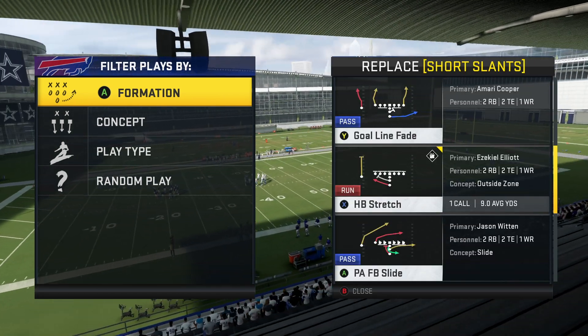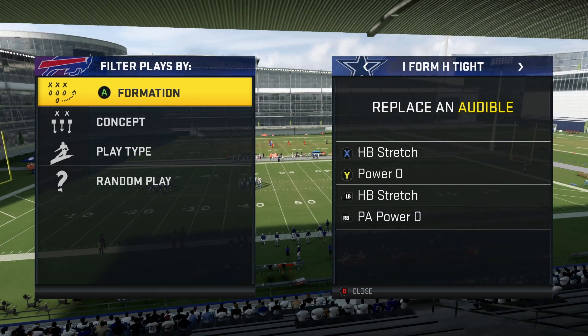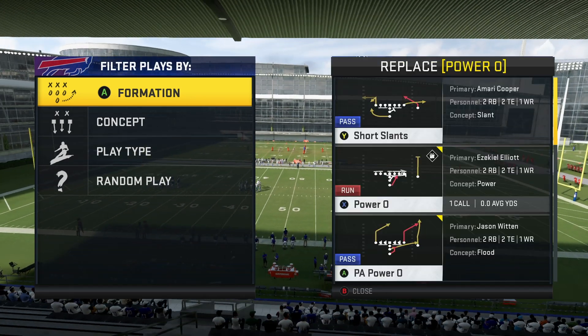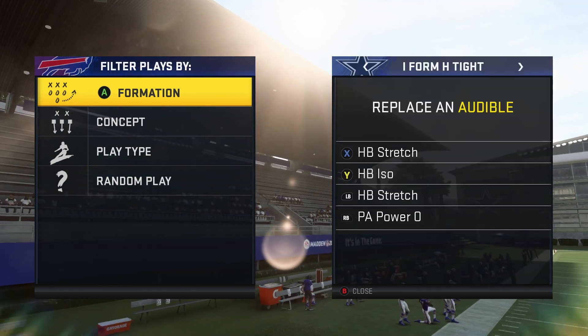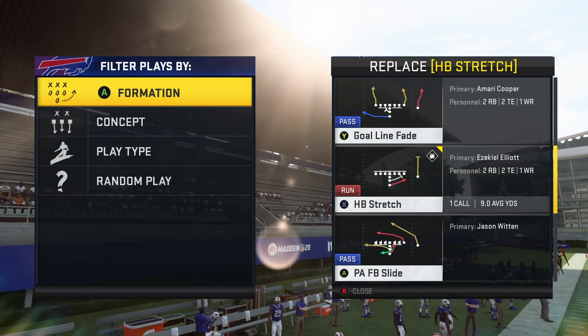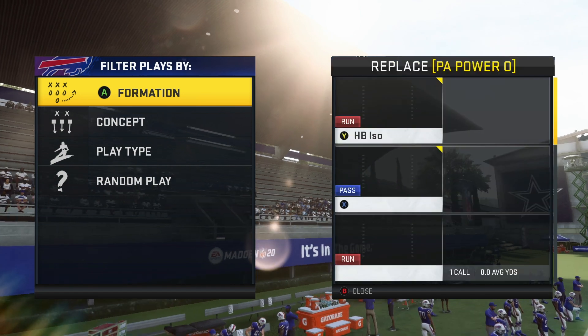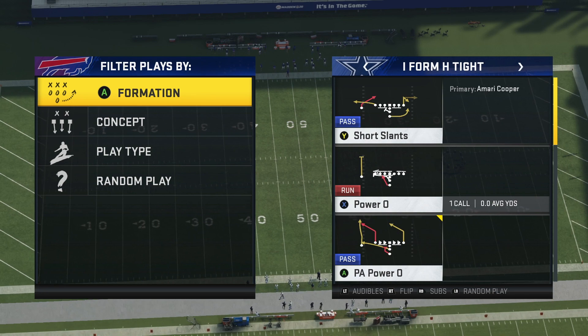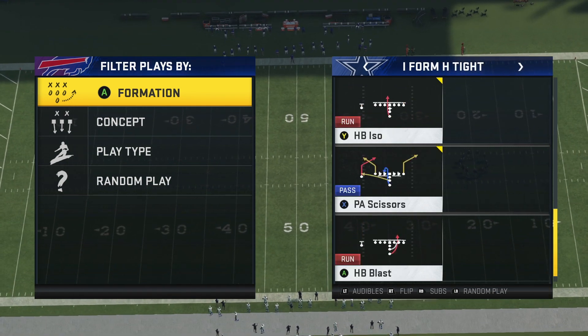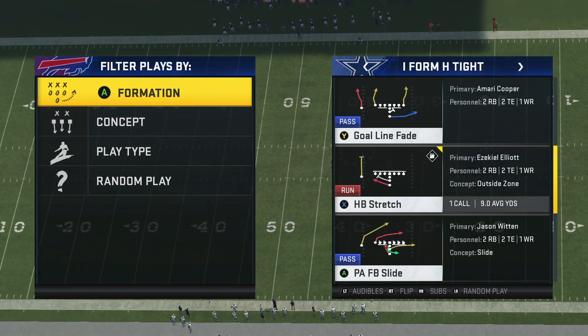Starting off, I'm going to be showing you guys the audibles that I like to run. It's going to be the halfback stretch at the X audible, and then I'm going to put this ISO — basically a halfback dive — at our Y. And then I'm going to put the PA Power O and the PA Scissors. Also, what I like to do is either come out in this Power O or I'm going to come out in this PA Fullback Slide.